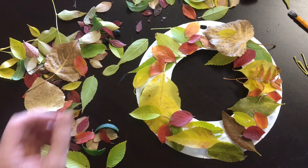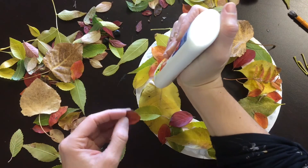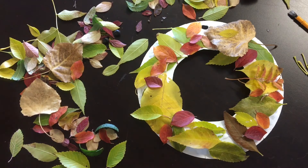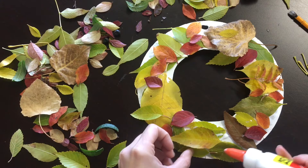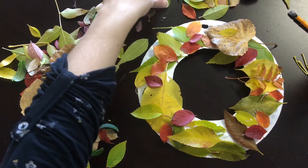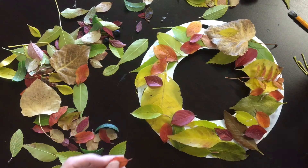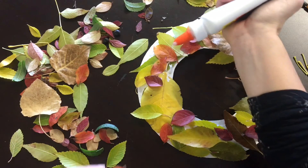This is where I'm at so far with my fall leaf wreath — I hope yours is going really well. I'm noticing I need to use a lot of glue to make sure my leaves stick, so if you're finding that as well, that's just fine. I just wanted to show you the last few steps, and you'll see why it was fun to find different colors, because when you put them all together it just looks beautiful. You can use your imagination — maybe you'll find a few other things outside that you want to glue on.